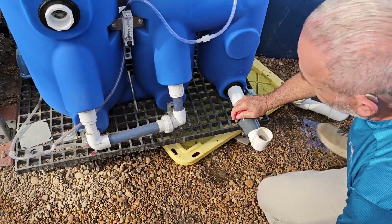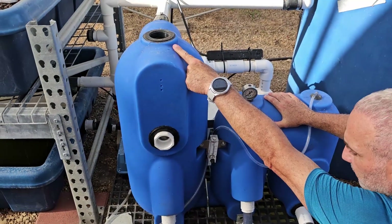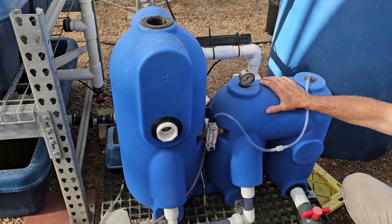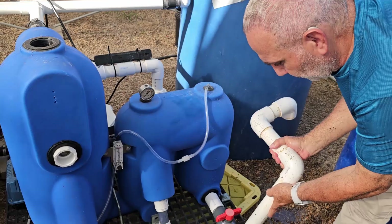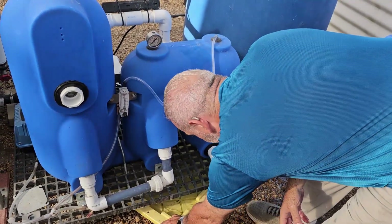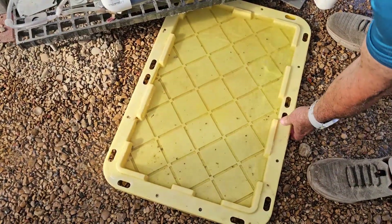In addition to relieving the pressure, I also open this top lid to relieve any air pressure inside. Now that it's back in, we can put it back. We didn't lose any beads — we just lost a lot of water.